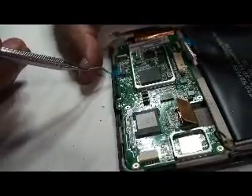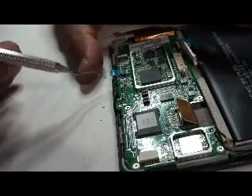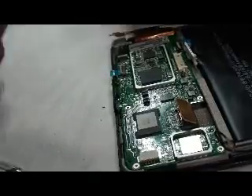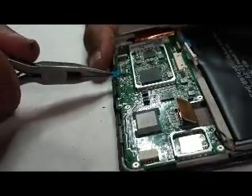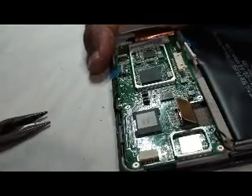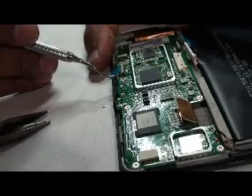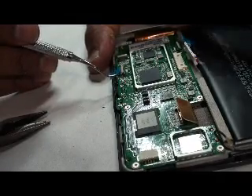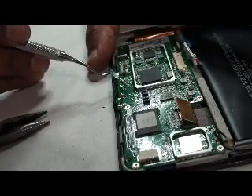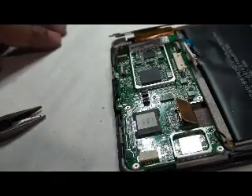Now I'm going to work on this guy. This guy can be a pain, and depending on manufacturing it may or may not have a pull tab. I'm lucky — it's got a pull tab, so I'm just going to take this and pull hard. On some of them when they don't have a pull tab, you need to be careful and put a piece of metal — make sure the battery's disconnected — and pull it out.